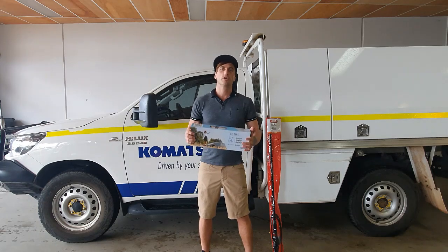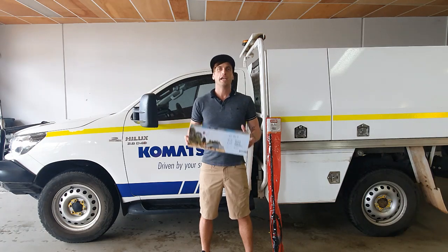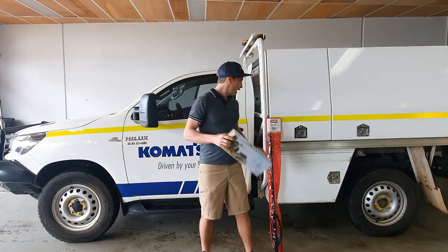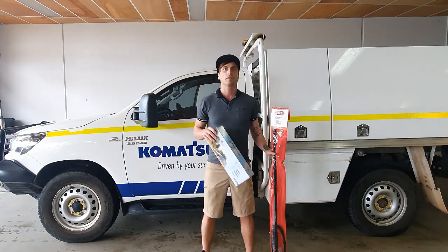G'day Komatsu Western Region. I'm Coram Ellis from AudioCom and today I'm going to show you the preferred installation method of the Cel-Fi Go Repeater and GME Mobile Antenna to the Toyota Hilux Komatsu vehicles.